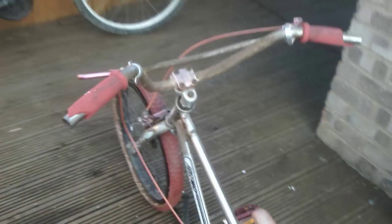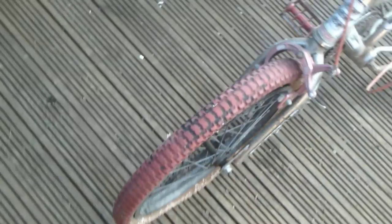Here is a 1980s BMX. That's in very poor condition. The frame itself is in good condition, mind you. It's got a lot of rough spots here and there.